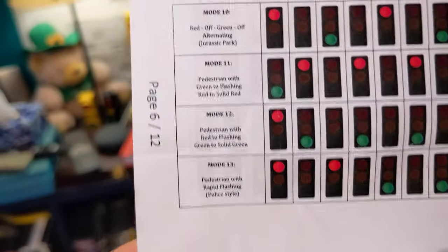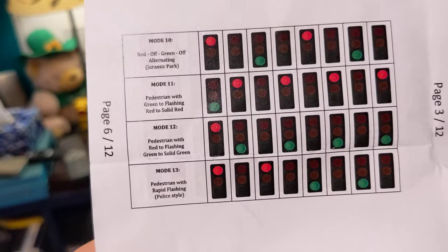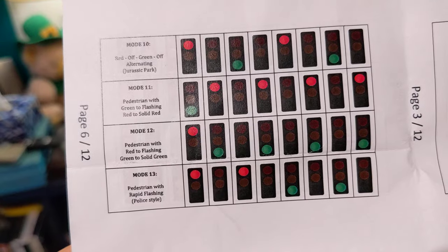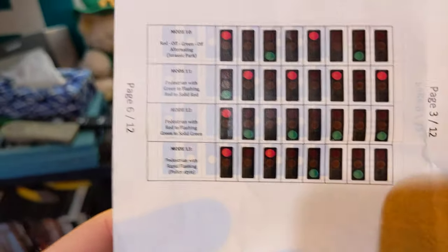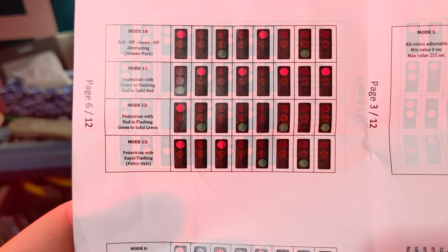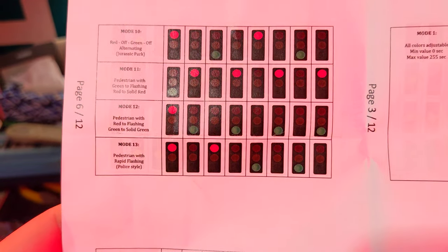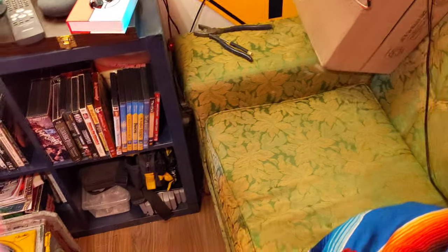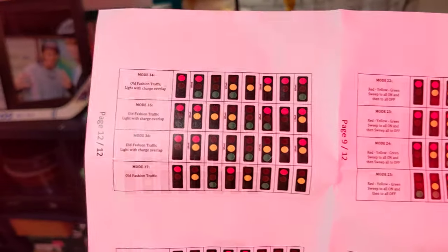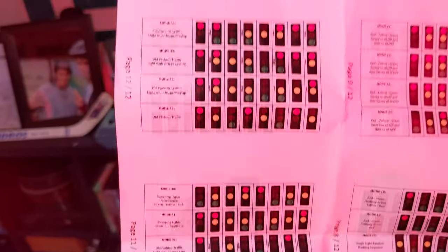Keep in mind this is a 120-volt board — typically these run on 12 volts, but I have mine adjusted for 120. There are also pedestrian modes: red off/green off, pedestrian with green to flashing red to solid red, pedestrian with red to flashing green to solid green, and pedestrian with rapid flashing. There are 37 different modes total — a lot of them are novelty modes, so if you wanted to set your light up as more of a party light, you can do that.